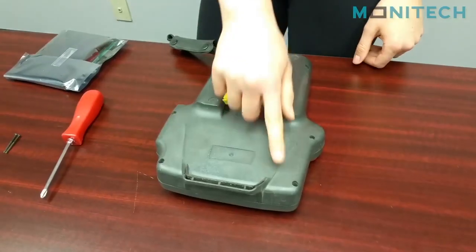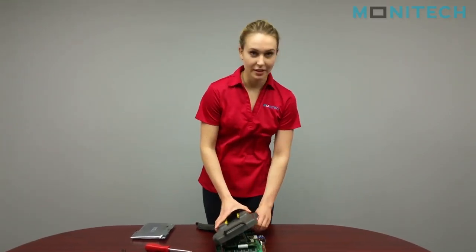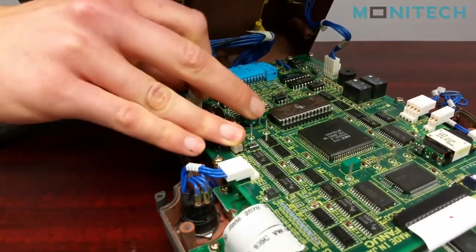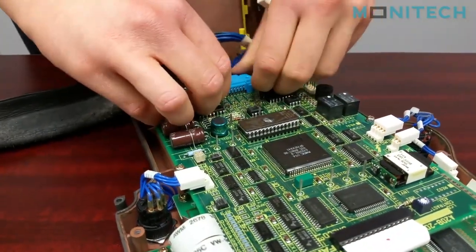You can start off by taking out the first seven screws on the back. When you take the back off, just unplug the cables that are going into the front board. Unplug this, unplug that, and then unplug this one as well.